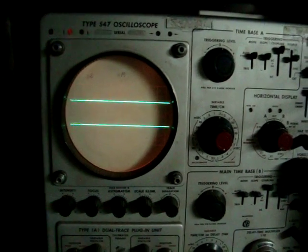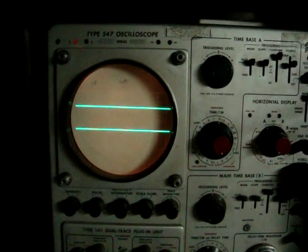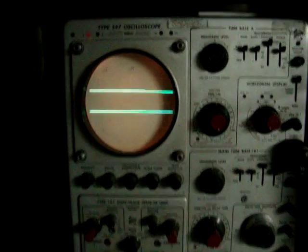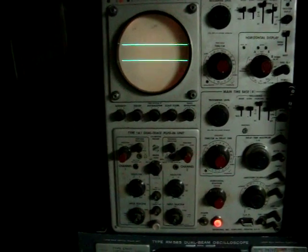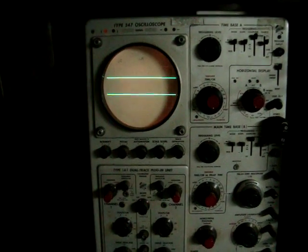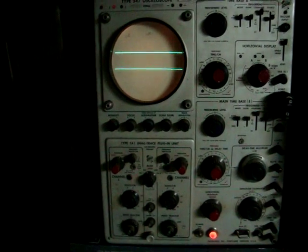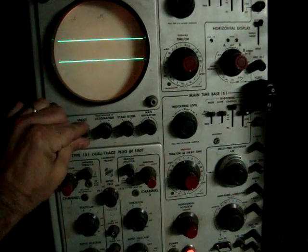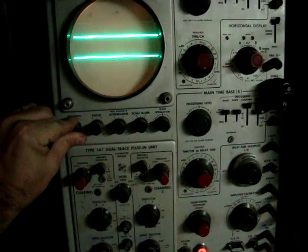Hey Eric, that scope you gave me — it works. Had to do a little work at first. The fan in the back was stuck, needed a little WD-40 to get it going. After that it made a really intense smell for a little while, but it burned off.